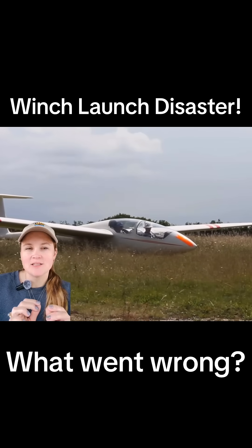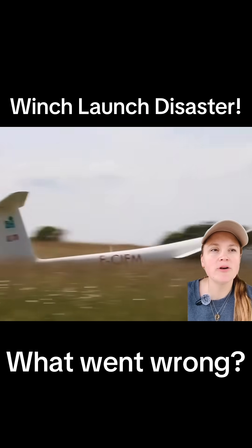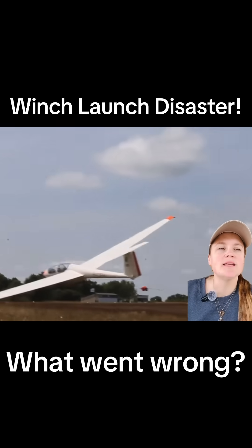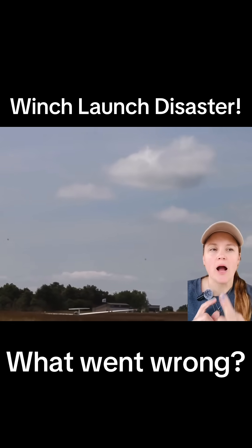Winch launches happen fast, so you have to be ready to react immediately if something doesn't look right. You can see from the video that the crew never even pulled the release knob. It was the automatic back release that finally let the cable go because the glider was literally turned around backwards.